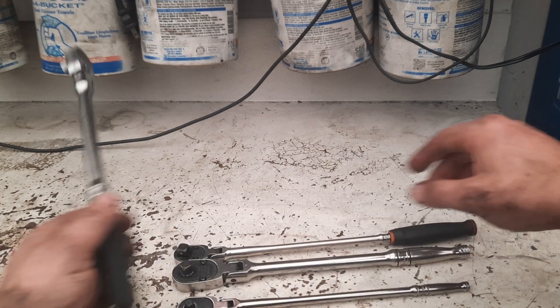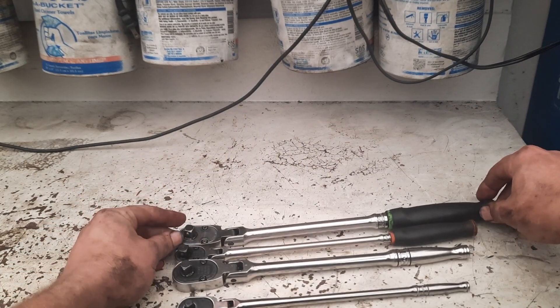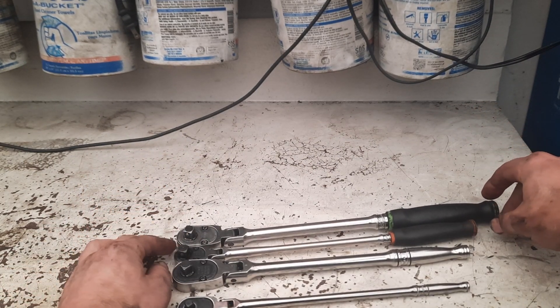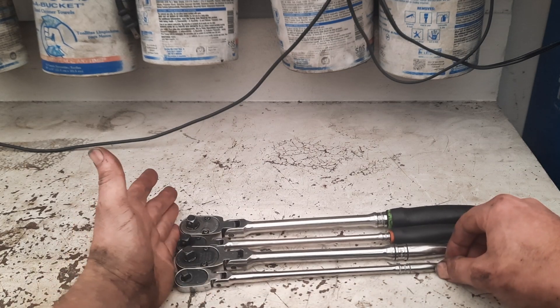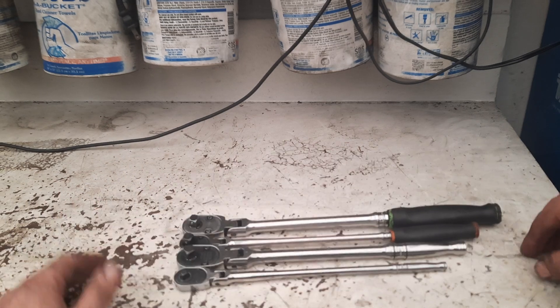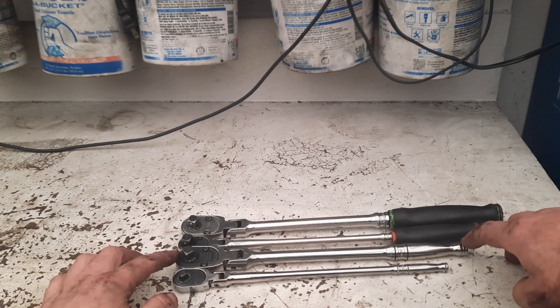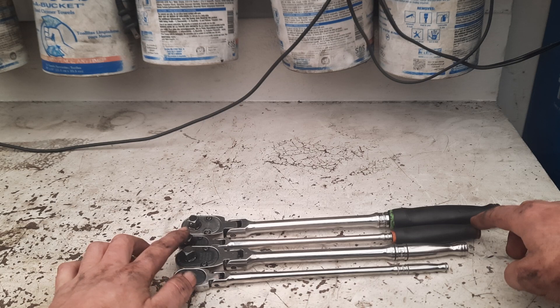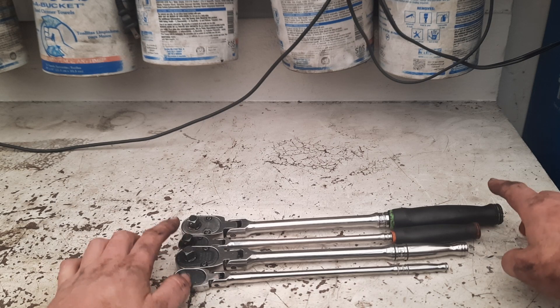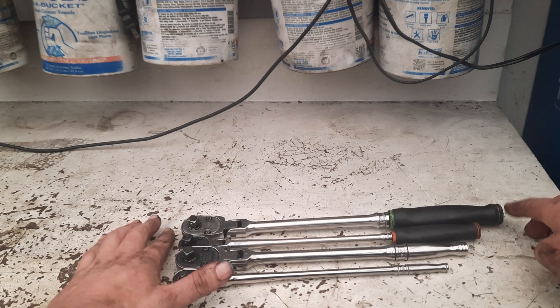Here's a little side-by-side length comparison between the comfort grip and the non-comfort grip handles. I've got the heads roughly at the same place, and you can see the quarter drive without the comfort grip is a little bit shorter — maybe an inch. Then maybe another inch up to the comfort grip, and then the converted 3/8 is maybe an inch and a half longer on this one here.